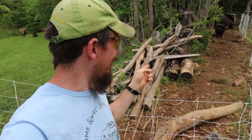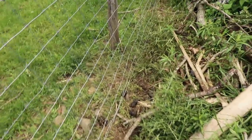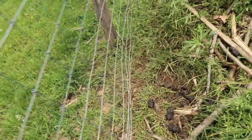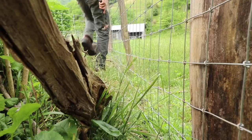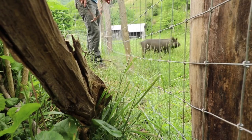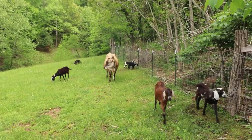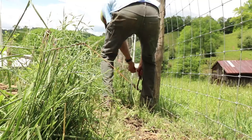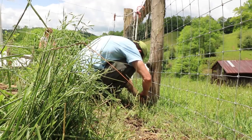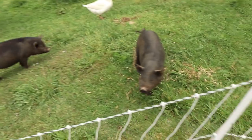The baby pigs have figured out how to get out of this enclosure. This little section of fence was not stapled well to the posts. It's tensioned pretty well, but they're lifting it up with their little snouts and squeezing under. There they go, just running down the hill. Here's my audience. I think that's going to keep them from going under there. Little rascals.